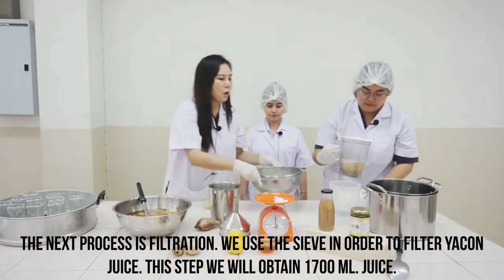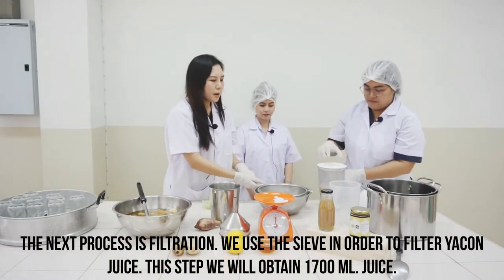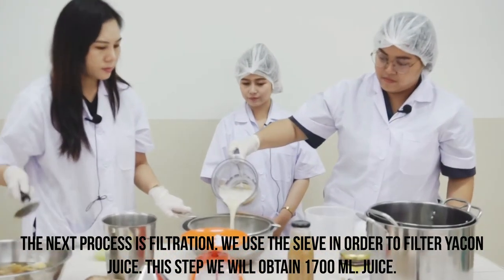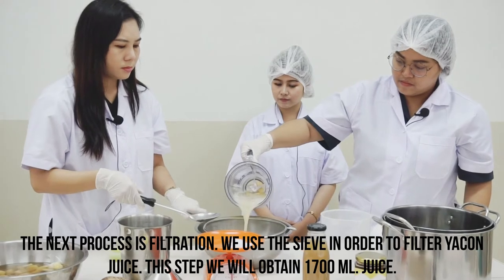The next process is filtration. We use the sieve in order to filter the Yakon juice.